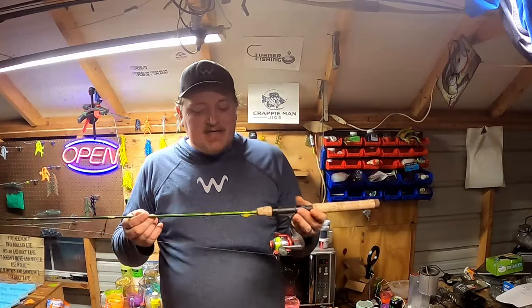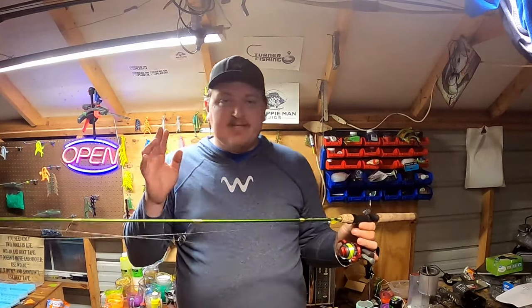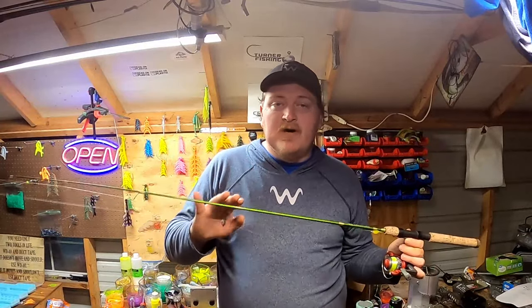You can go to your Walmart, whatever they have — 10 to $20 ultralight combos — and those work just fine when you're starting out. As far as ACC crappie sticks goes, their 5'6 is honestly the only rod they make that you feel anything. It's the only one that you can feel while you're winding.